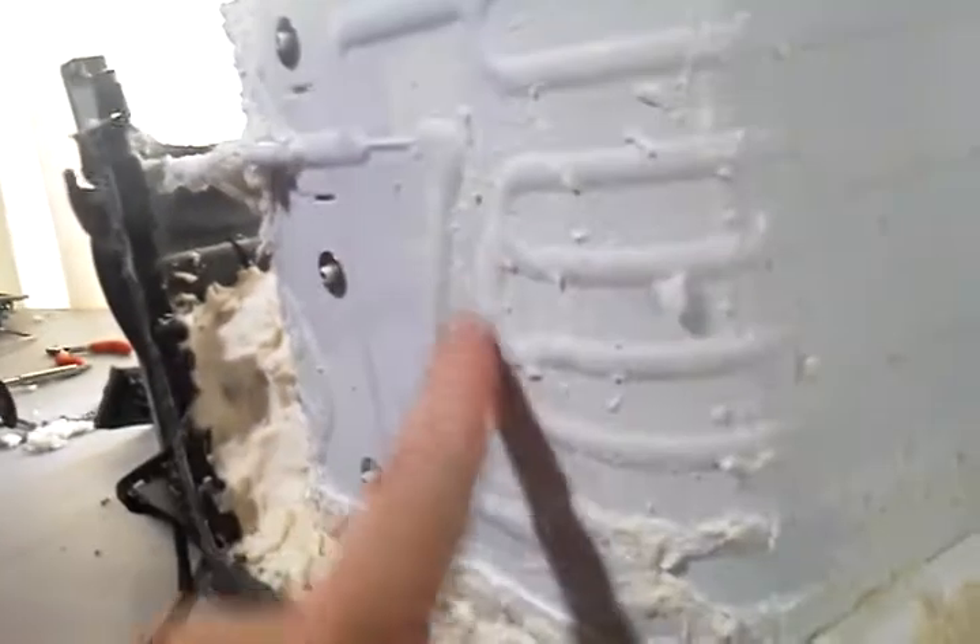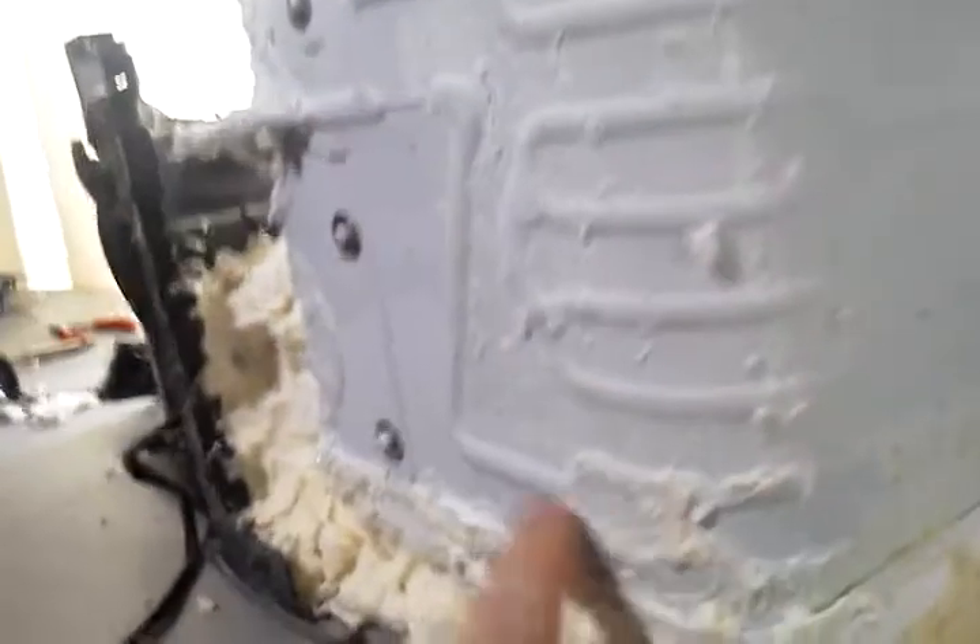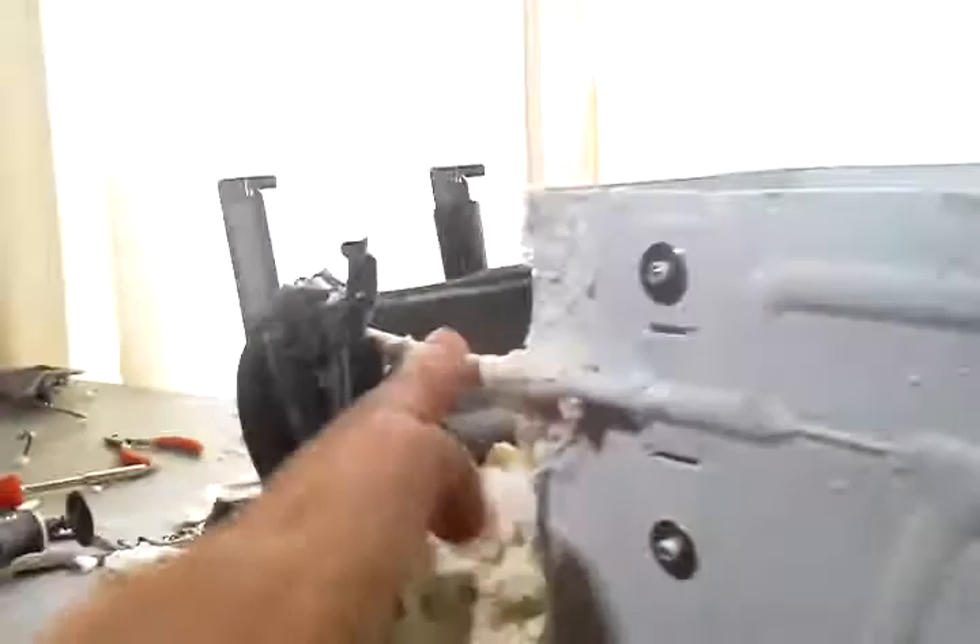It turns out this entire cavity that you're putting your cooler stuff into is actually the heat exchanger. It comes in and traces around a path, comes back around, and then up here there are two separate lines — an input and an output — on this one tube over here. So they just curved the whole thing around.